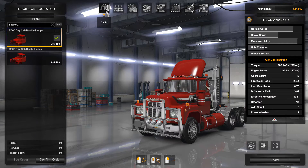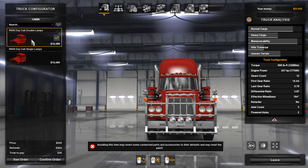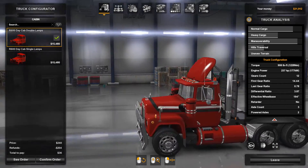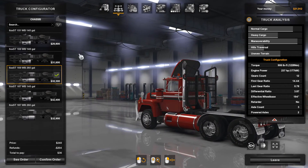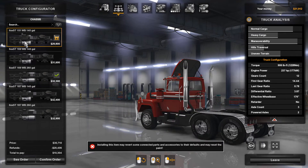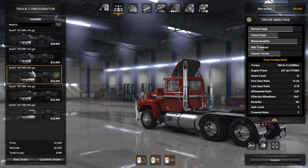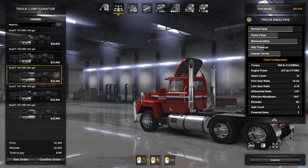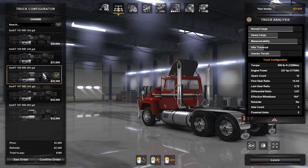Here we are at the truck configurator. For cabs, you only have two — it's just the difference between single or double headlamps. I want double headlamps. You only get the day cab on this one. For chassis, you get a few different choices and they do look different — it's going to affect the look of your truck. I like to keep a shorter wheelbase with big tanks, and I want a six-by-four configuration. I use this right here at the 260-gallon tank.